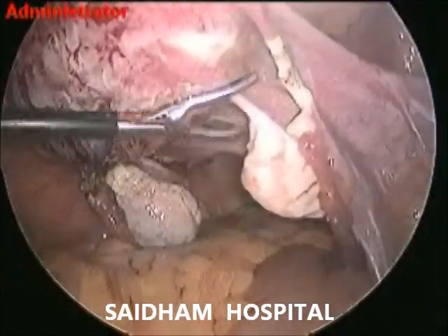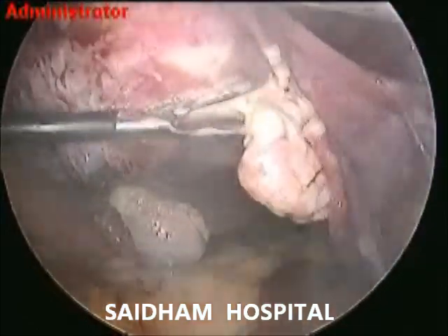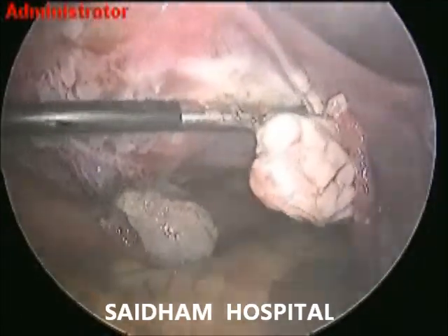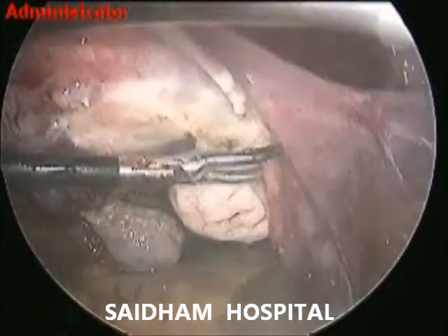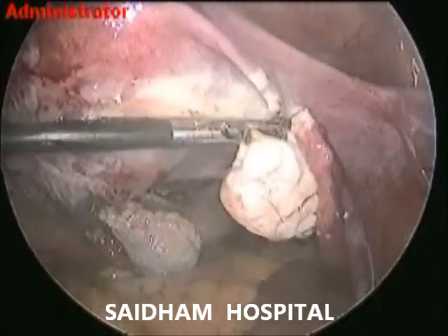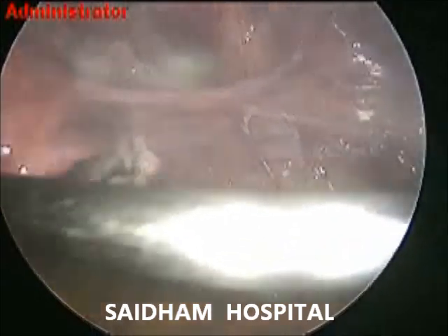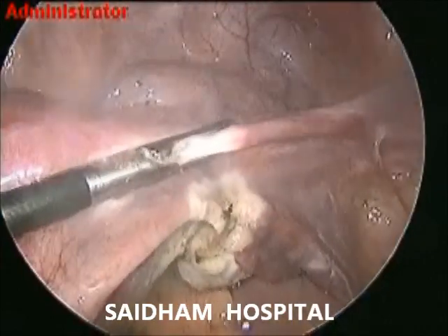The uterine manipulator screw is inserted over the fundus at the middle. Now the right side is accessible, so the utero-ovarian ligament is fully coagulated and cut. Good coagulation should be done till the air bubbles disappear and tissue gets blanched. Charring should be avoided because charring may cause excessive fog formation and may increase the risk of superadded infection in the post-operative phase.